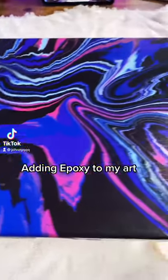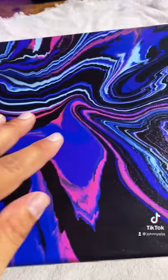Check this out — we got a 12 by 12 piece and I'm gonna add some epoxy to it to make it pop. I've mixed my resin and my hardener, and all I'm doing now is spreading it onto the middle of the piece.